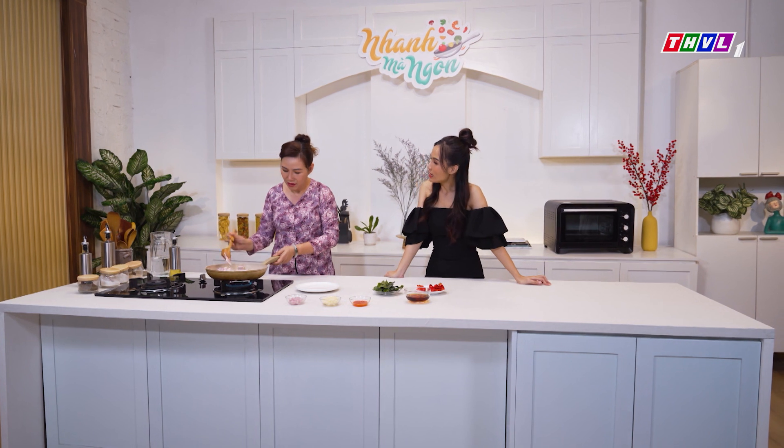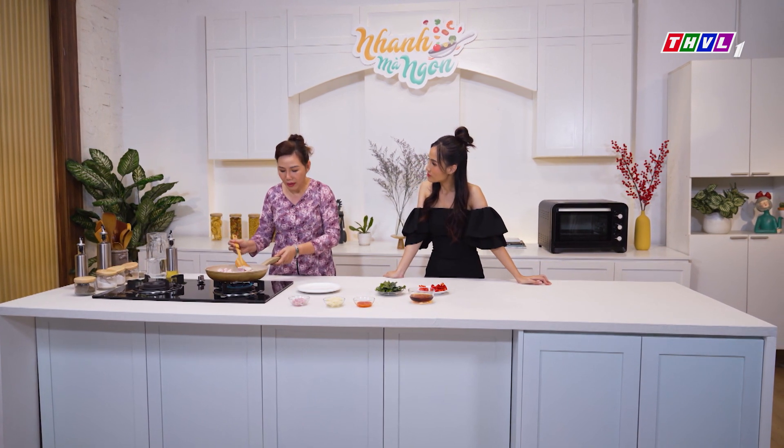Nhìn miếng thịt nó ngon, nó tươi. Cái lá trúc này mình để nguyên rồi cô? Hay mình có sẽ chế nó không? Lá trúc lát hồi mình sẽ ngắt ra làm đôi là được rồi.